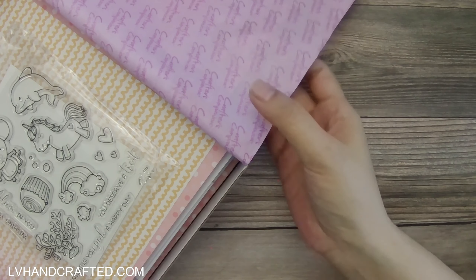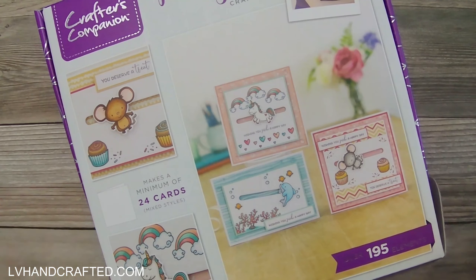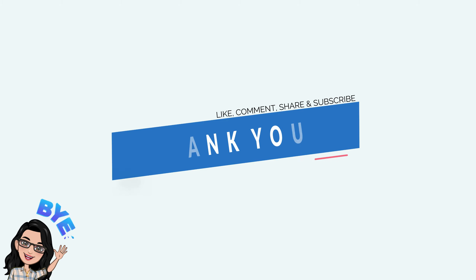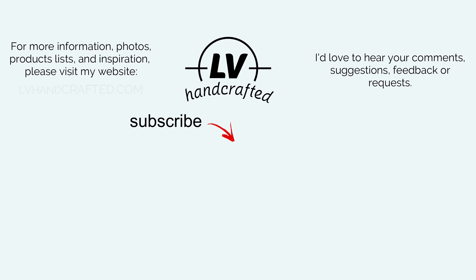So that is this kit. I haven't used it yet, so when I do make some projects using this kit, I'll be sure to link to it at the end of this video. Thank you so much for joining me, and until my next video, happy crafting and have a fantastic day. Bye!